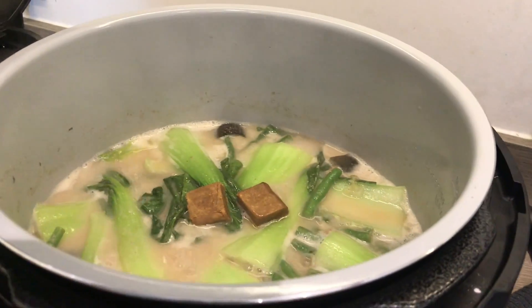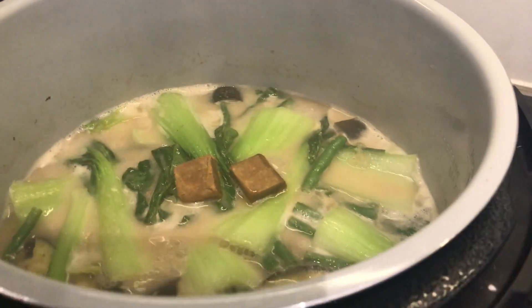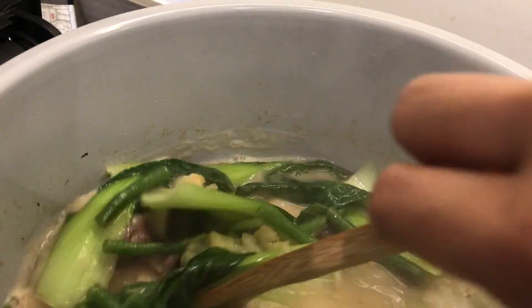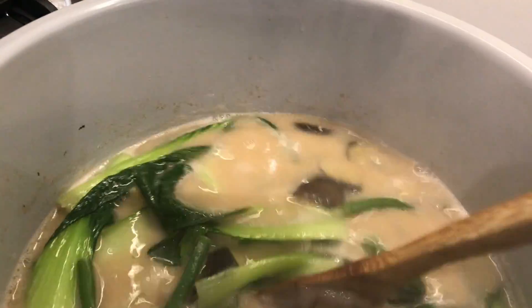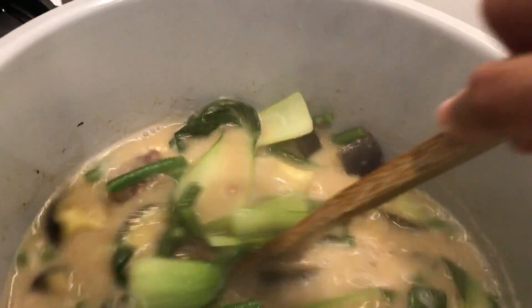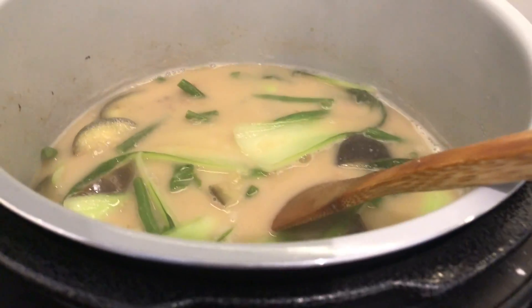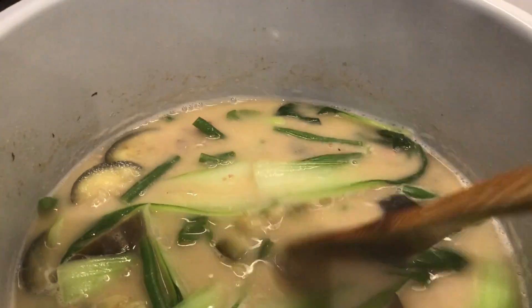The recipe didn't call for beef broth cubes, but my husband said I need to put some in to make it taste better. So that's two broth cubes. In a minute this should be ready to go. I also put some salt and pepper just to season it.